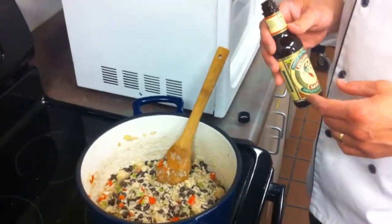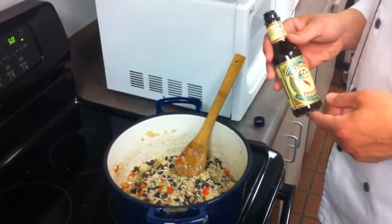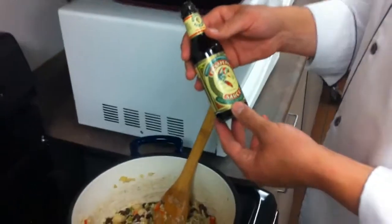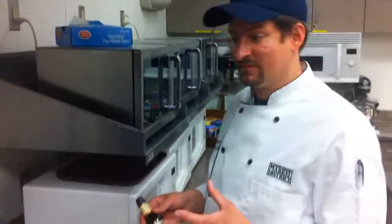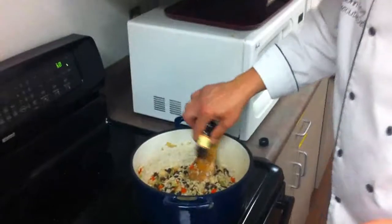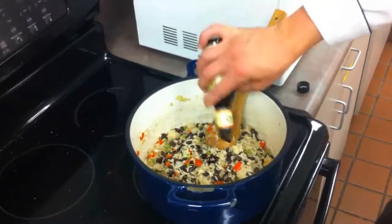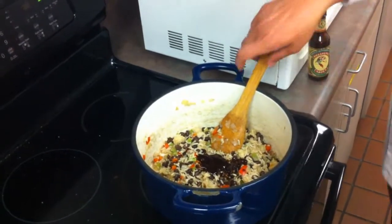In Costa Rica, they use Lanzano sauce — salsa Lanzano — and I realized when I got to our store that we don't carry it at Giant Eagle. So I'm going to talk to our buyers this afternoon to see if we can get that sourced. Instead, I got the pick-a-pepper sauce, which is Jamaican, and it's similar to what they use in salsa Lanzano. It has raisins, sugarcane, and mangoes — a nice sweet sauce, not necessarily spicy or super hot. It just adds a nice depth to it.